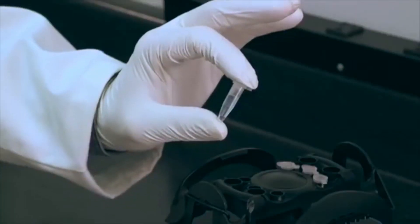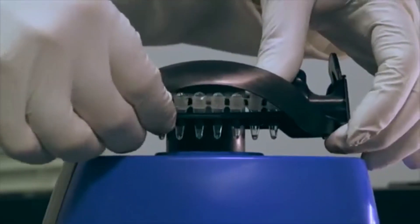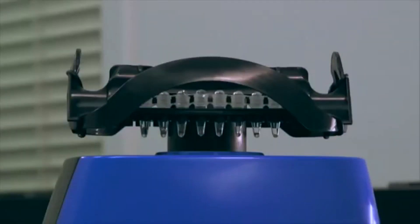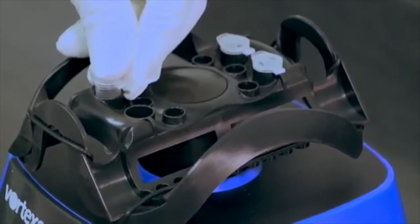Changing heads can cost you valuable time and money when constantly switching sample vessels. But with the Vortexer, the head stays on and researchers can perform several applications in a single mixing platform.